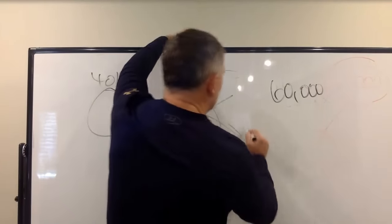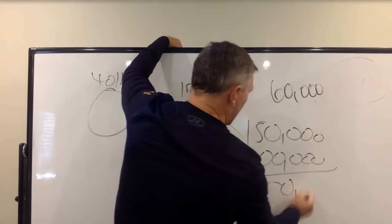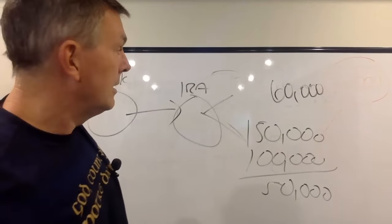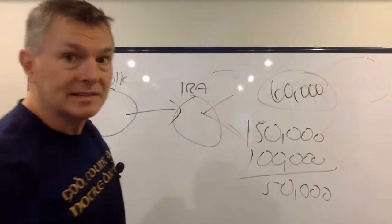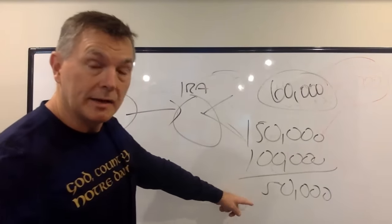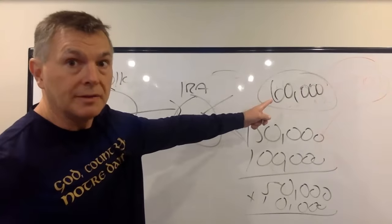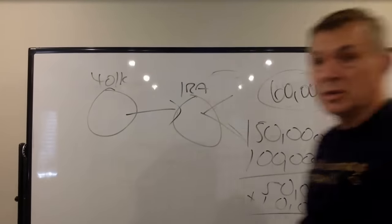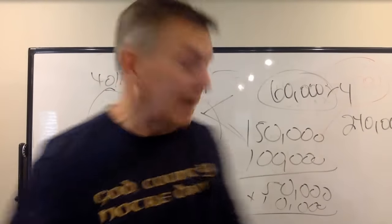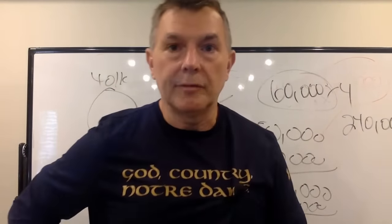If I have $150,000 going out the door and $100,000 coming in, I have a $50,000 deficit. I pull that from my IRA, plus $10,000 of taxes — so I need $60,000 from my IRA. $60,000 times four is $240,000 — that's how much I should have in cash, in my opinion. When I say cash, I'm talking about money markets. You could have laddered CDs — $60,000 each for a one, two, three, four-year CD. You could have it in a short-term government bond fund. We just want it liquid.